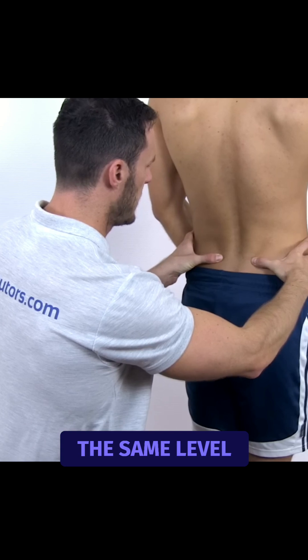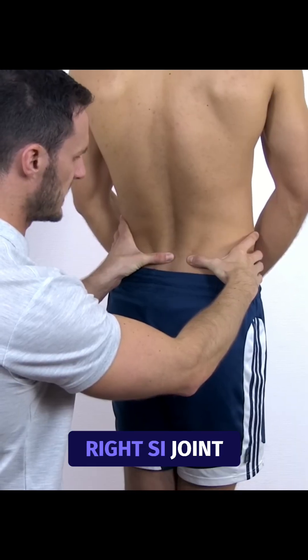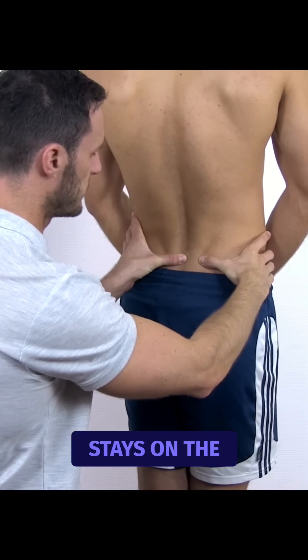To perform the test, position yourself behind the patient and palpate both posterior superior iliac spines, which should be at the same level as the spinous process of S2. Now to test the right SI joint, palpate S2 with your left hand and the right hand stays on the PSIS.